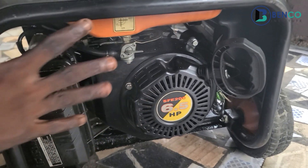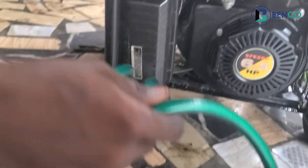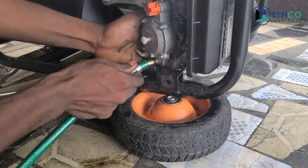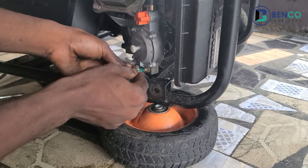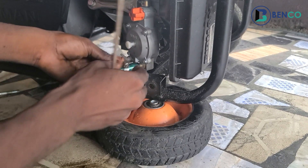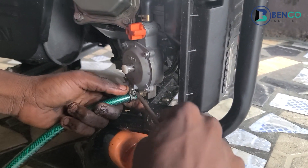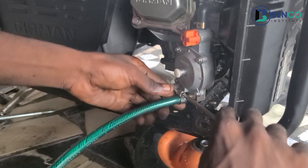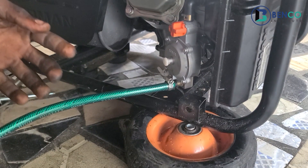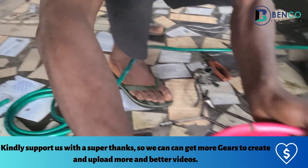We've successfully installed the dual carburetor. Now we have to connect the hose from the carburetor to the gas bottle. Let's fix the hose first and then clip it together — we use a clip to secure the hose to the carburetor. This solar hose is strong enough to hold without leakage, but just to be extra cautious we use the clip. Next we do the same for the gas bottle end.